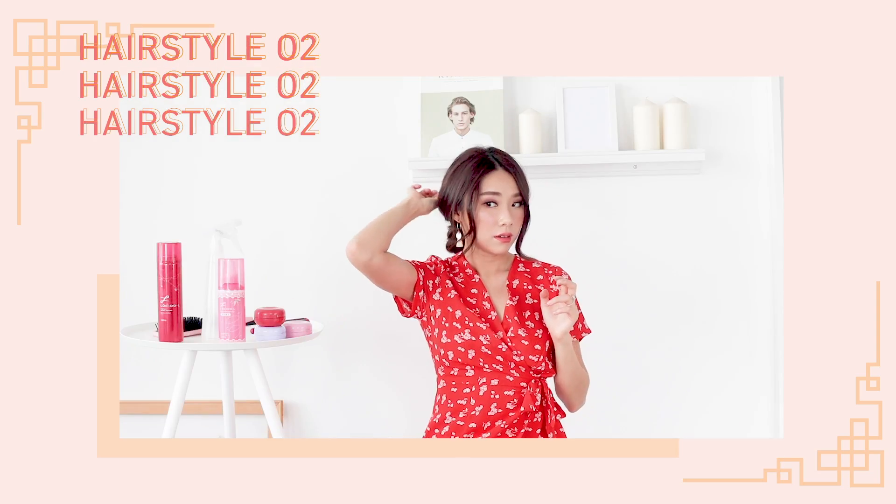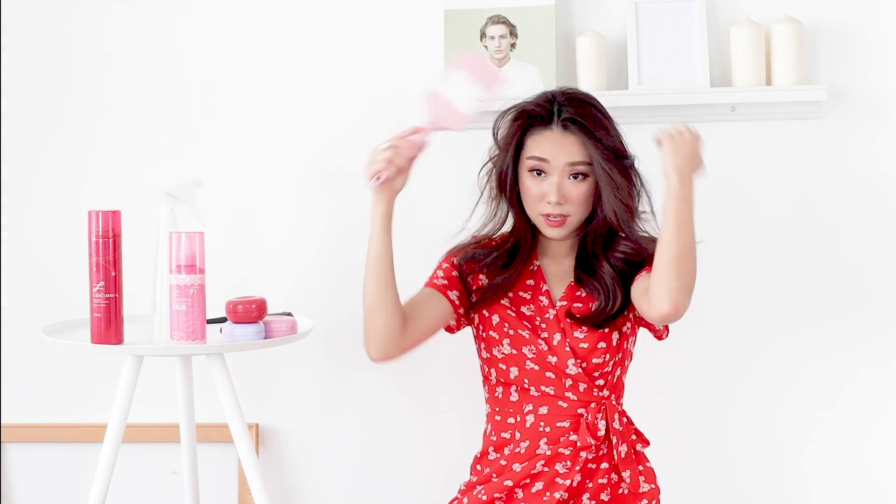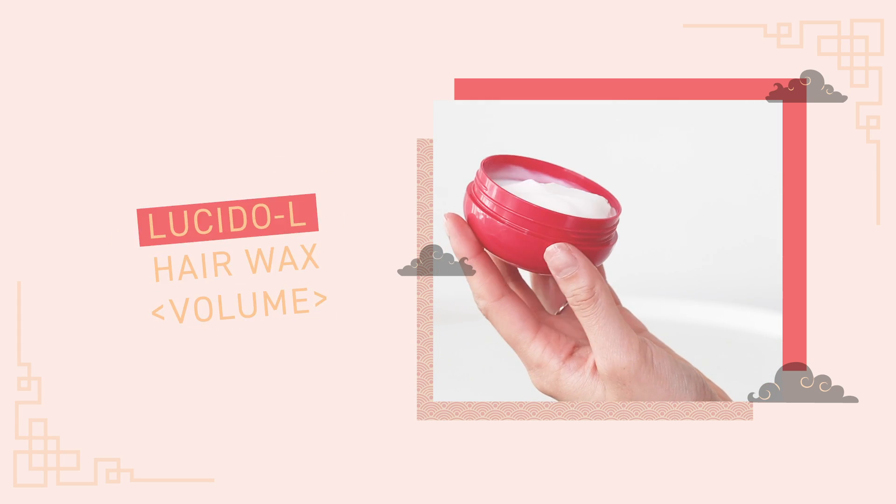For hairstyle number two we are going to be doing a messy updo. This hairstyle is very good for people who are planning to wear a cheongsam or anything with details all the way up to the neck — you don't want your hair to hide your neck, but instead complement your entire look. For this I'm going to part my hair in the center. Then I'm taking the Lucido Hair Wax in the Volume variant — it comes in a hot pink packaging. Take a pea-sized amount, warm it up in the palms of your hands before applying it, as it really helps to create a nice tousled texture.